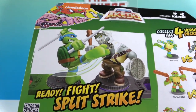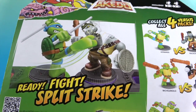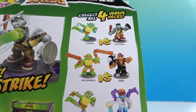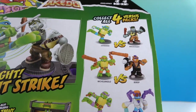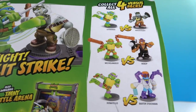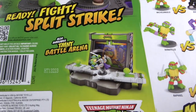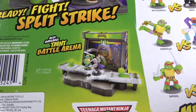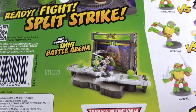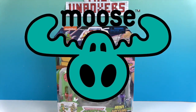On the back you can see Leonardo fighting Rocksteady, and then you can get Michelangelo versus Bebop and Donatello versus Baxter Stockman. Very cool. They also have a whole TMNT battle arena. These are by Moose Toys and we want to say a great big thank you to Moose Toys for sending these to us for free to share with you today.